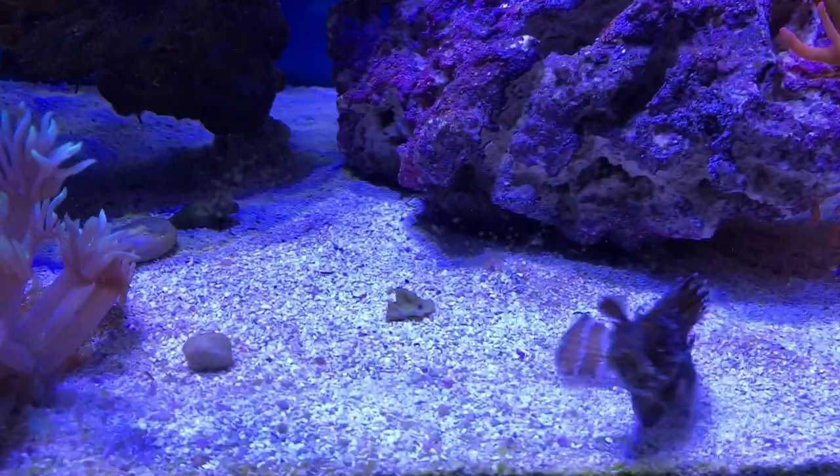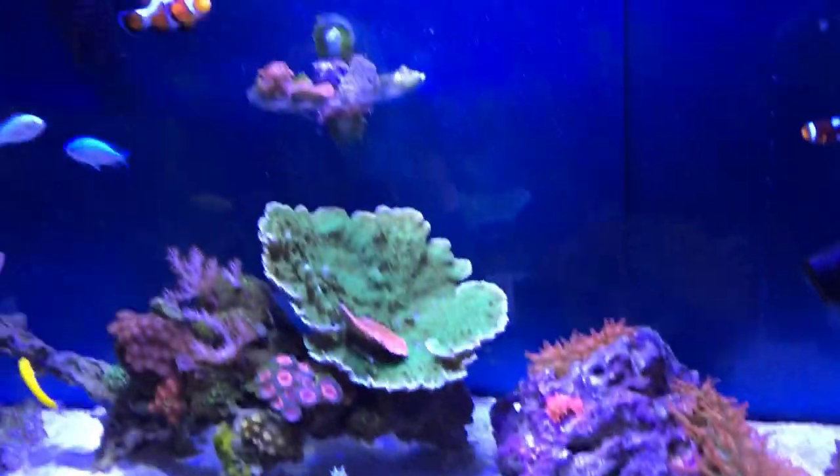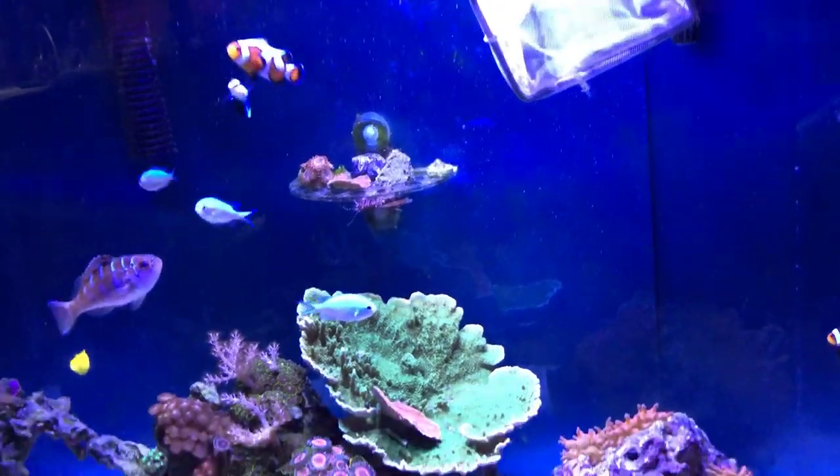Alright guys, it is now like three days later and this scorpionfish has been eating pretty good. Last night y'all saw him get one on camera and then he got another one right after that that I missed. I was trying to spook the shrimp out of his hiding place and I accidentally spooked him right into the mouth of the scorpionfish. So right now we're going to do one more feeding before we end this video. I think he's already starting to associate me with food because he gets all happy when I come around the tank.